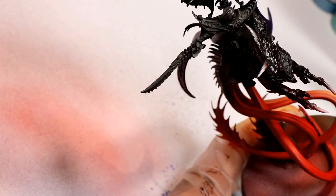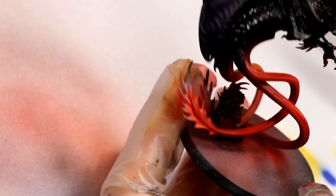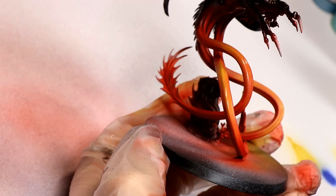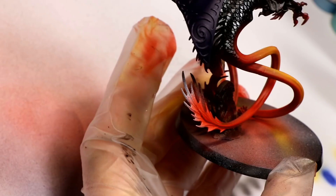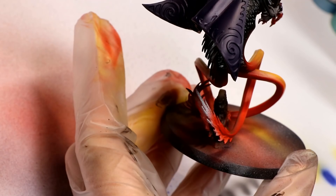The first highlight I'm applying to the tentacles is Model Air Yellow Ochre. I'm pretty imprecise with this — when it comes to creatures, skin, and scales, because they're organic, I don't apply perfectly precise highlights. I'm okay with that because it's a natural creature and it wouldn't look precise and perfect anyway.